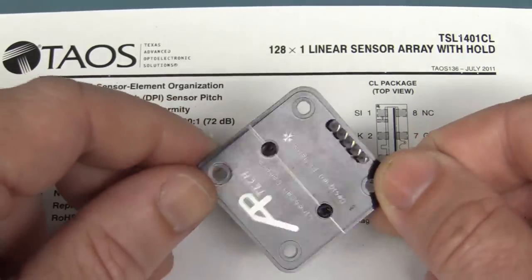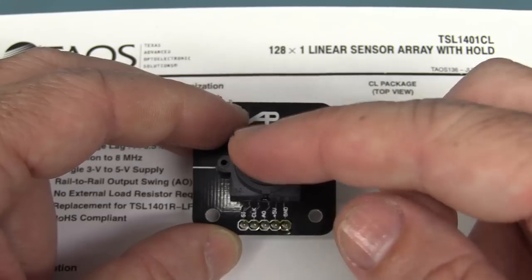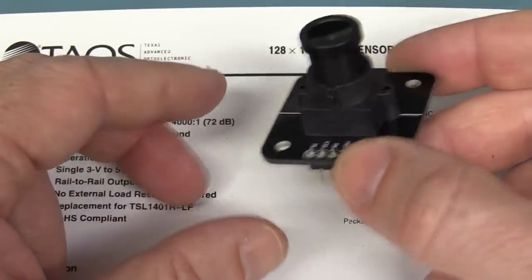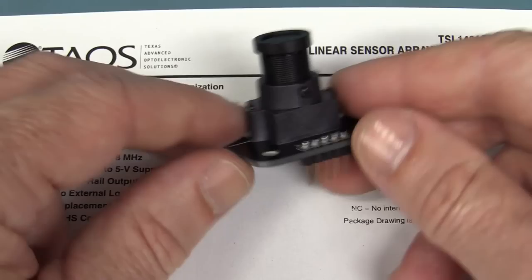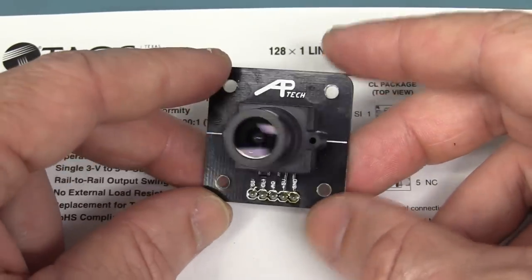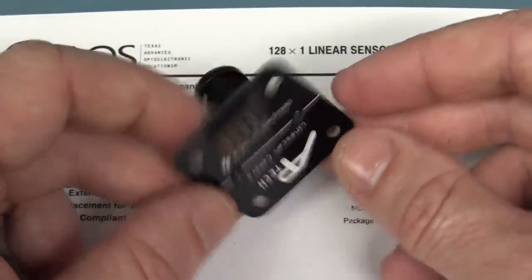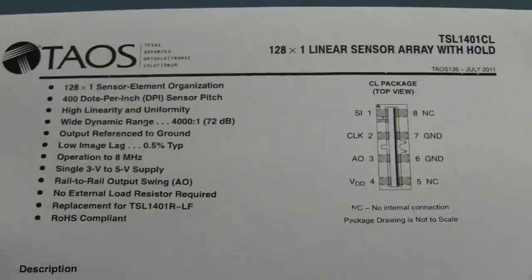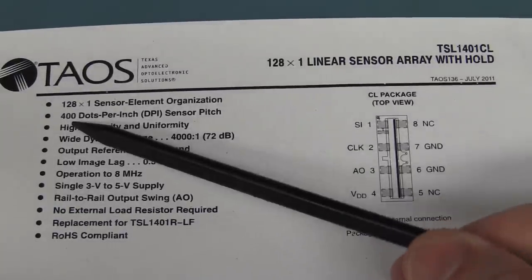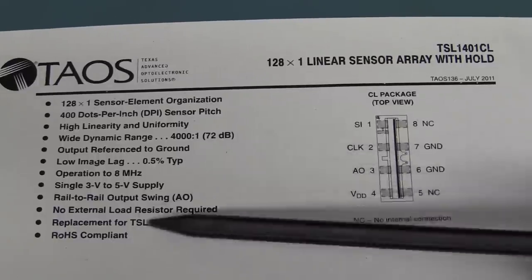If you haven't seen a line scan camera before, it's like a regular camera except it only has one row — it's actually 128 pixels across by only one row high. Anthony built this to learn vision systems, because the Arduino doesn't really have enough processing grunt to do any sort of decent vision with a proper 640 by 480 camera. So he wanted to learn about line scan cameras and made this little board. It's basically a breakout for the TSL 1401CL linear sensor array — 400 dots per inch, 128 by one, 72 dB dynamic range. It works off a single supply.